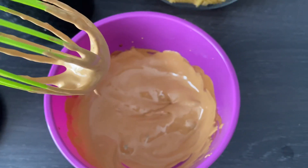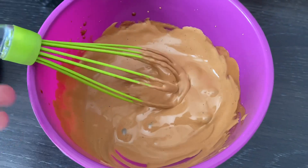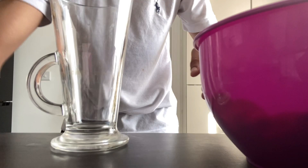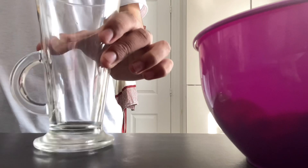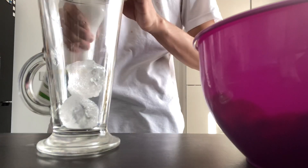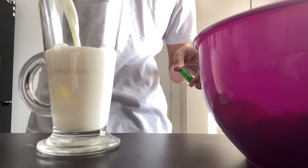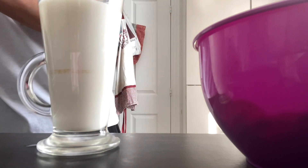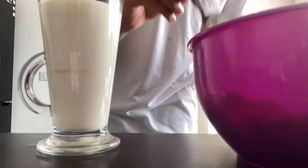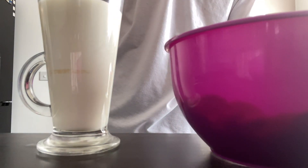After a few minutes of whisking, your consistency will be much thicker, and this is the colour that you're looking for. Then what you're going to want to do is get your cup or glass, put a couple of ice cubes in, and fill the glass up with three quarters of milk. Then get a spoon and basically scoop in the mixture so it sits on top.